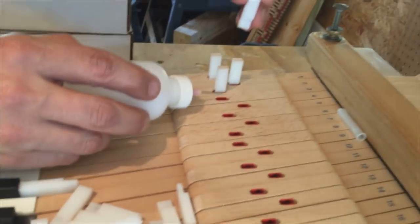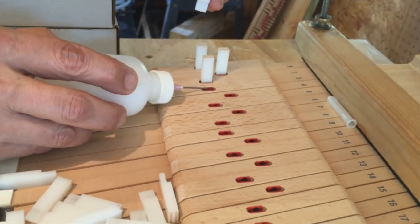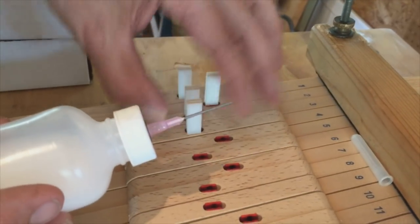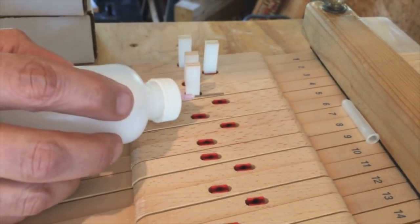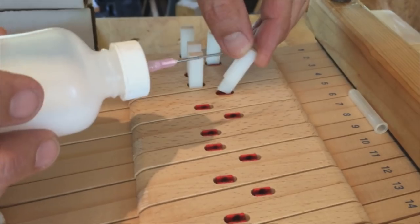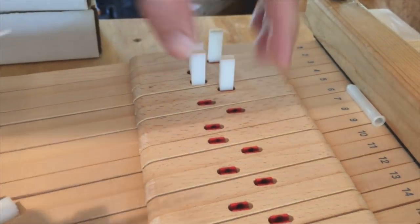It fits nice and tight. We'll do the same process to the balance rail that we did to the front rail. If the bushings are old and worn enough, we have to replace all of the key bushings, but this set is good enough to just recondition — thus reconditioning.